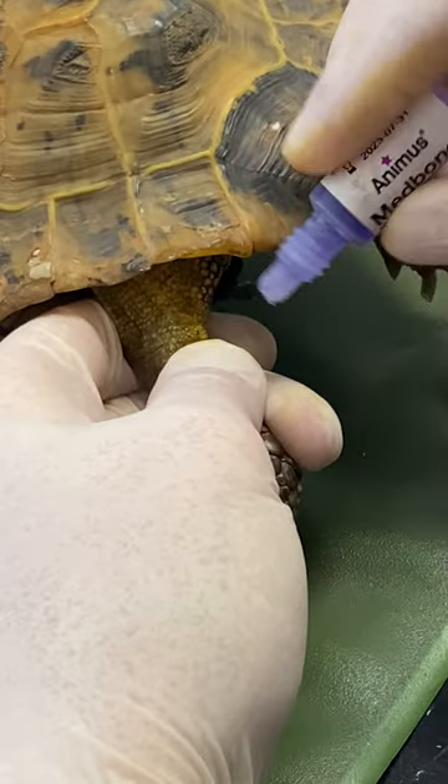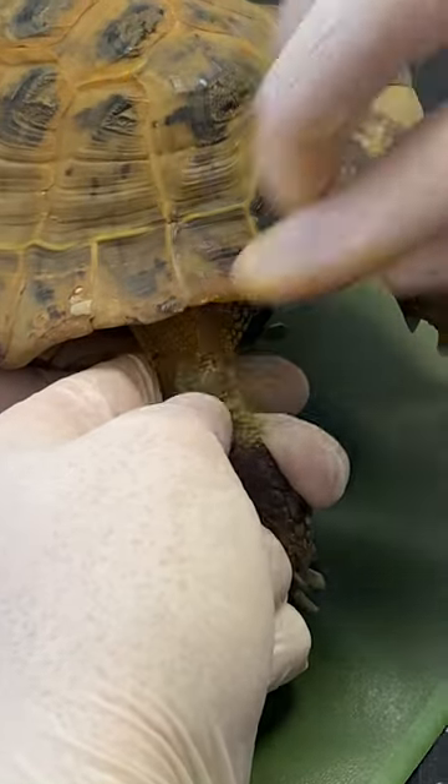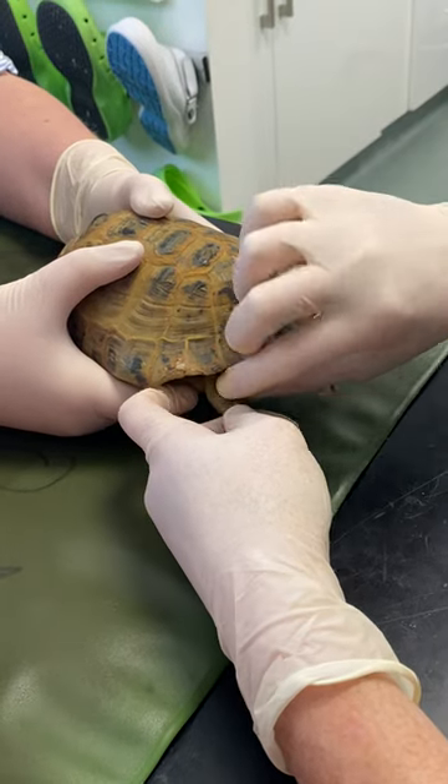We can see the hole — there's no bleeding — so we put a little bit of tissue glue in the area and just stick that skin back down again. Hold the leg out until that glue has air dried.